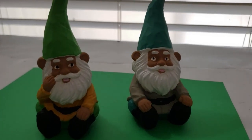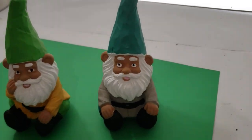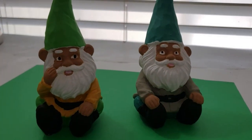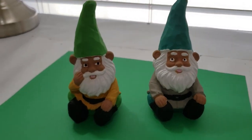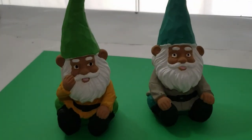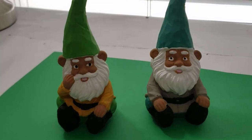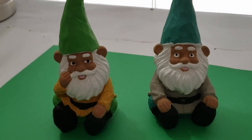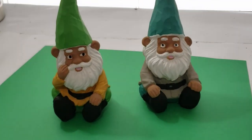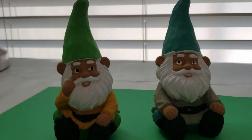Here are my little gnome friends — aren't they adorable? I just can't believe what a fresh coat of paint will do for this type of project. It makes them look so much neater and crisper. They're so cute in their little poses and I just adore them. If you love gnomes as much as I do, leave me a comment below as to what I should name these two little guys — I'm so happy they're part of my collection now.